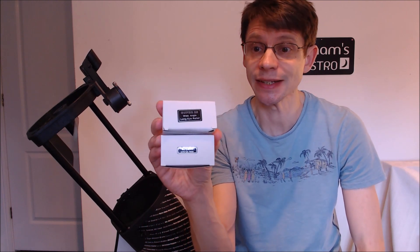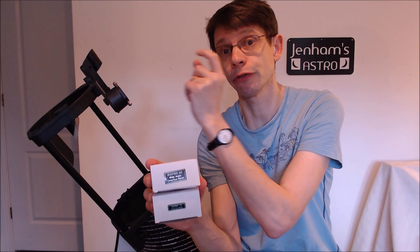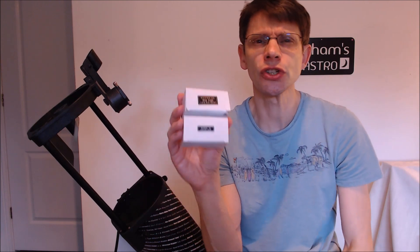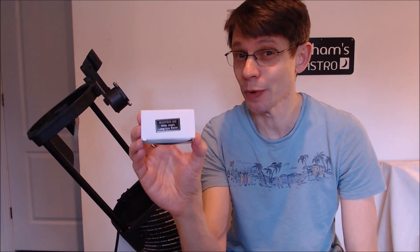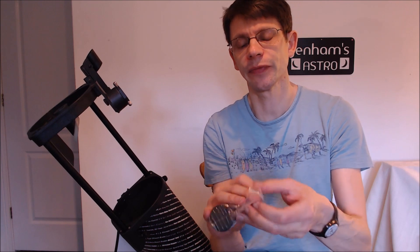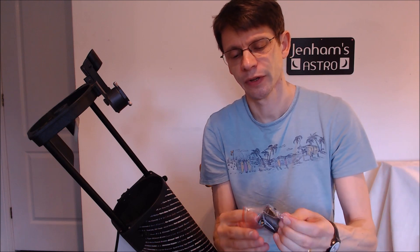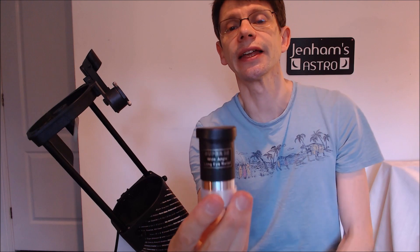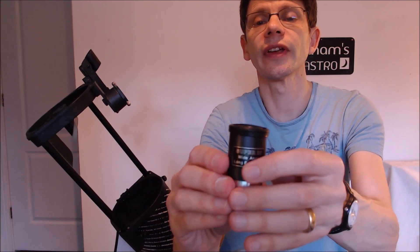The other items in the box are the eyepieces. Eyepieces are small lenses that you attach here on the side of the telescope, and you look through those in order to use the telescope. Two of these are included. The first one is described as a Super 25. We take it out of the box and out of its packaging bag - it comes with a couple of plastic covers on each end, so you can just take those off. That is what they're calling a Super 25 eyepiece.